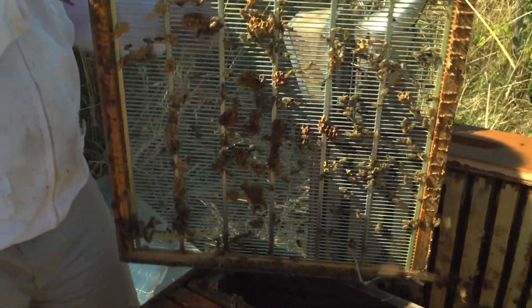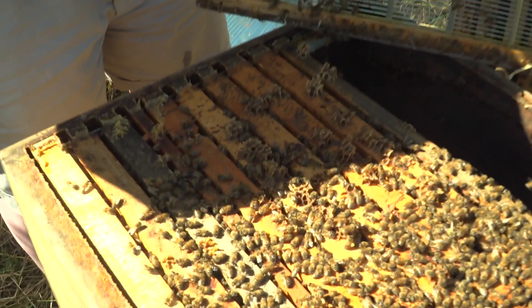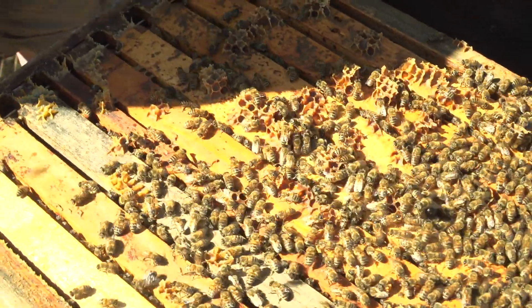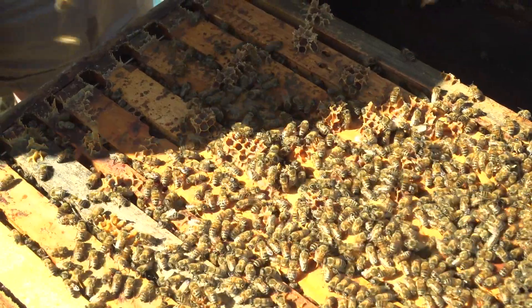Warum haben wir jetzt hier Wildbau zwischen Absperrgitter und Oberträger? Weil der Abstand mehr größer als 7 mm ist. Und schon haben wir Wildbau zwischen dem ganzen Oberträger und dem Absperrgitter. Da liegt ein falsches Absperrgitter auf.